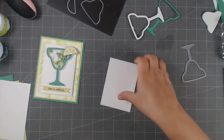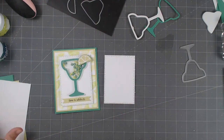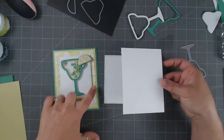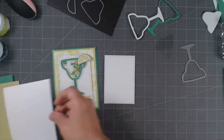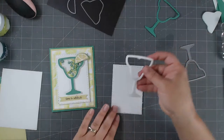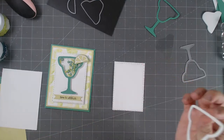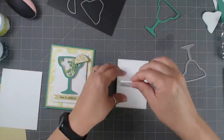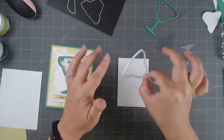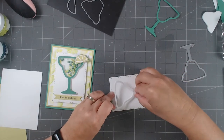Now we're going to place down our shaker element. Just take off the backing — it's already foam, so it's ready to go. It's a little bit malleable since it doesn't have anything to hold it together, so I turn it sideways and go top-first, figuring out where I want to place it.